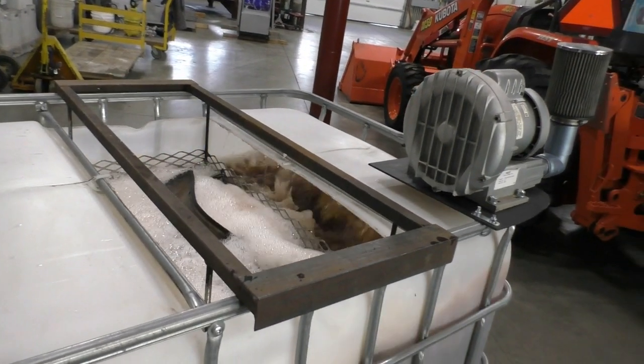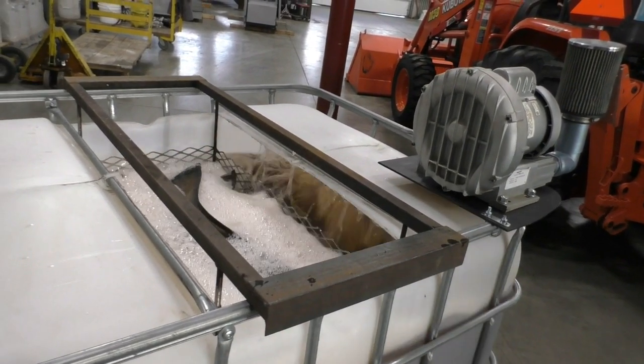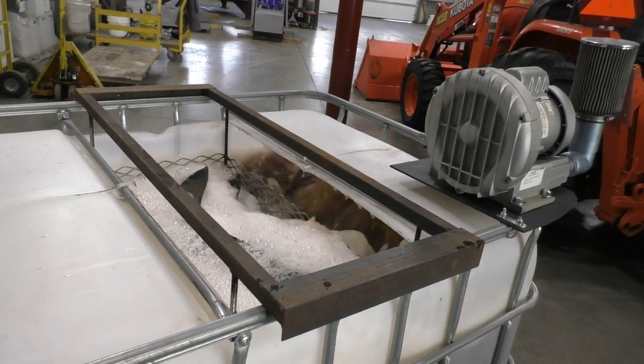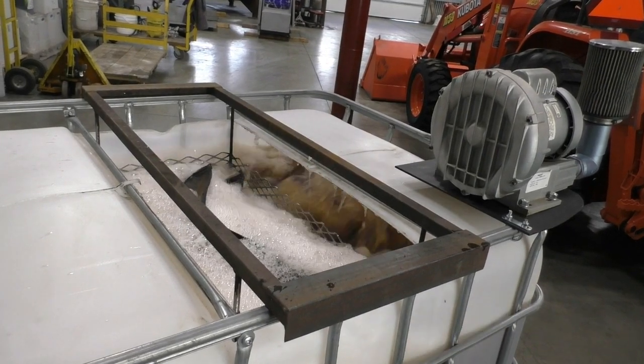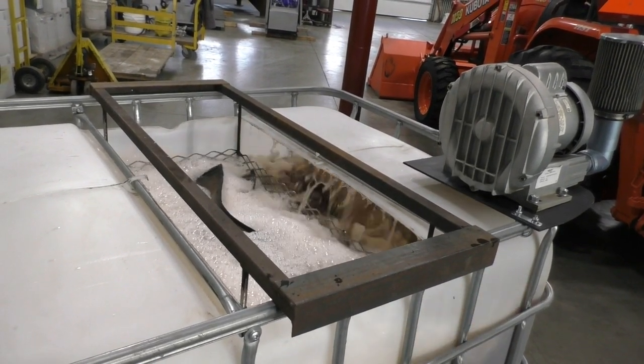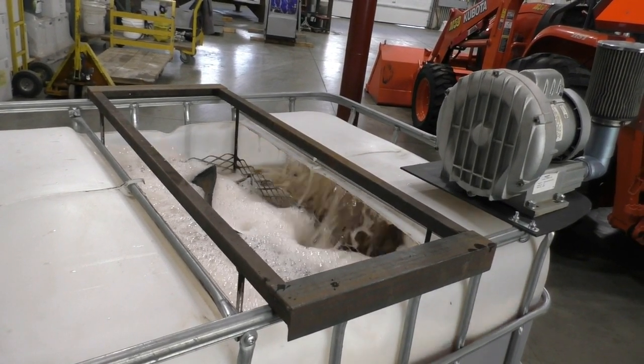Brew your tea for 24 hours before applying to your crops, fields, and/or gardens. Continue aeration until the tea is used up. Once you turn off the aerator, you have 6 to 8 hours to apply the tea. Beyond that time frame, too many microbes die from lack of oxygen and you will lose the effectiveness of the tea.